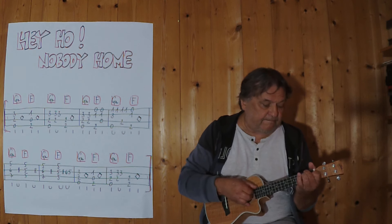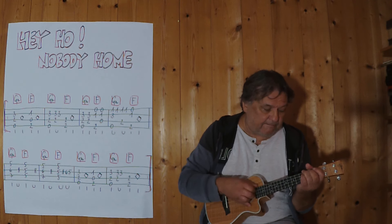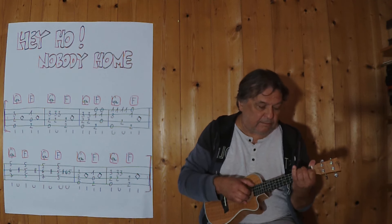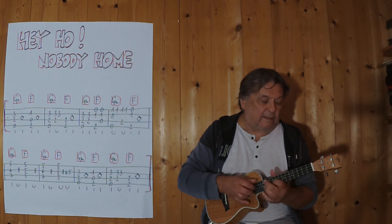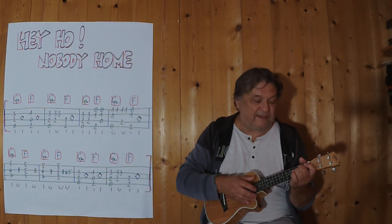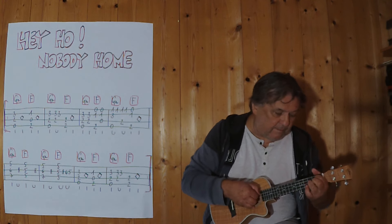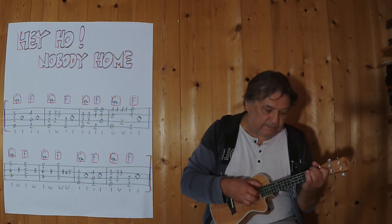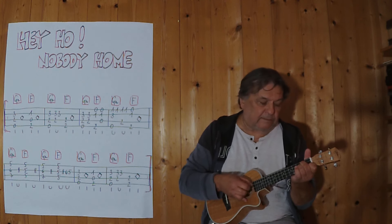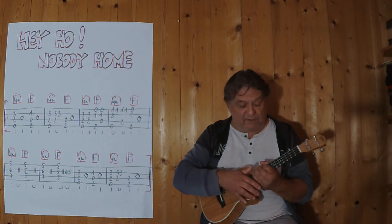Three... four... three, four, and then the fifth fret with G-Moll.